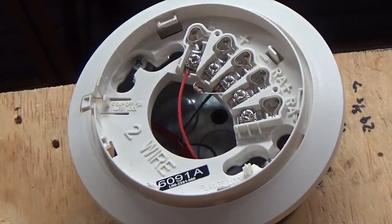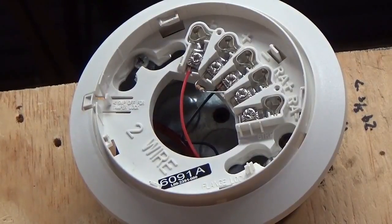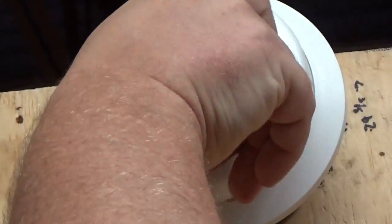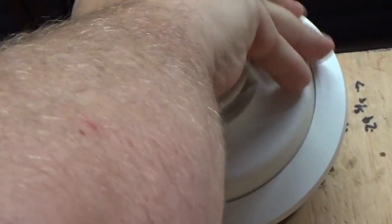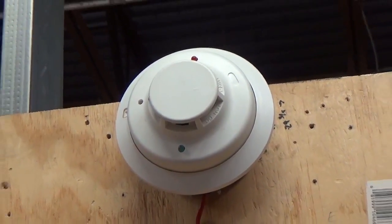That is how you install a smoke detector as an end-of-line device. The same concept goes for a pull station. We'll do more videos so you can see different variations and how they operate. This smoke detector is now installed — let's do a pull station.